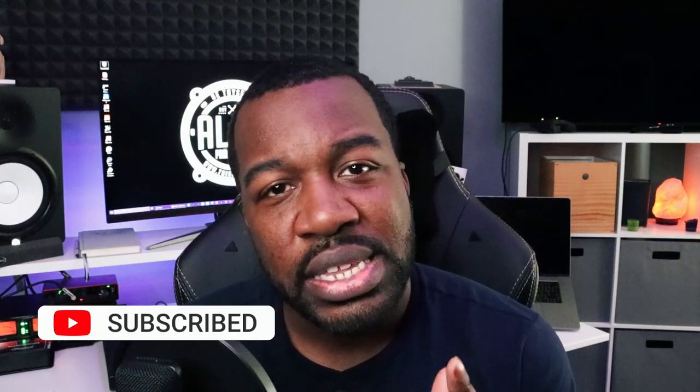Before we get into it, be sure to hit that like button and subscribe so I can keep bringing you guys this good content. Without further ado, this is Al B — let's get into it.